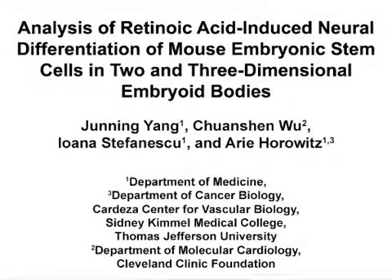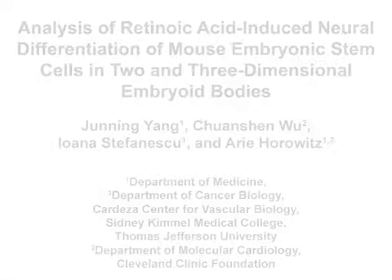The overall goal of this procedure is to analyze the expression and production of genes and protein markers, respectively, of neural differentiation of mouse embryonic stem cells. This method can help determine the mechanism responsible for the inhibition of neural differentiation by the raw AGTPAs, and lead to better protocols to differentiate stem cells into neurons for therapeutic purposes. The main advantage of this technique is that it facilitates tracking the process of neural differentiation at the mRNA and protein levels, including by optical microscopy.